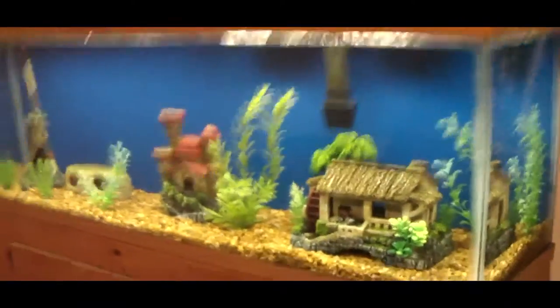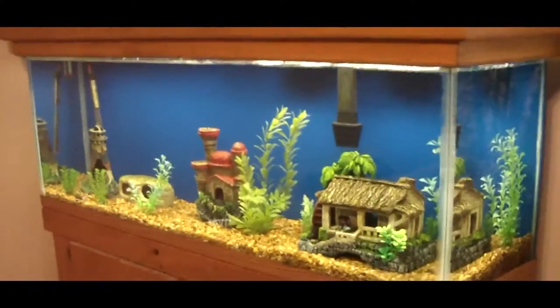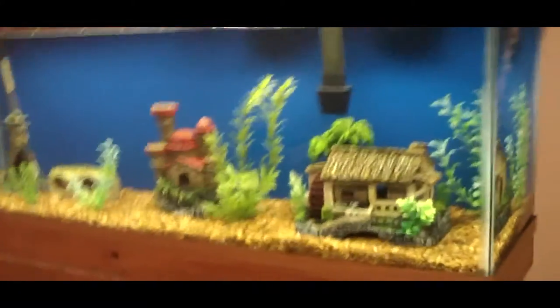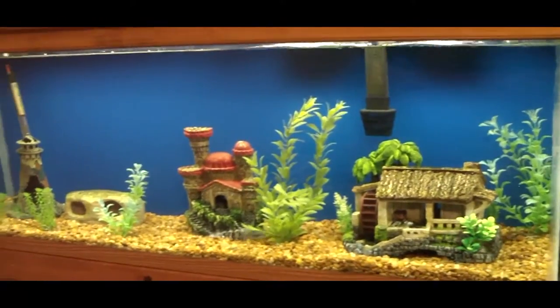Hello and welcome. I want to talk to you about a DIY aquarium background painting. Unfortunately I don't have any pictures of what it looked like before, but this is what it looks like after. I saw this idea on YouTube, so I want to thank you guys for that.